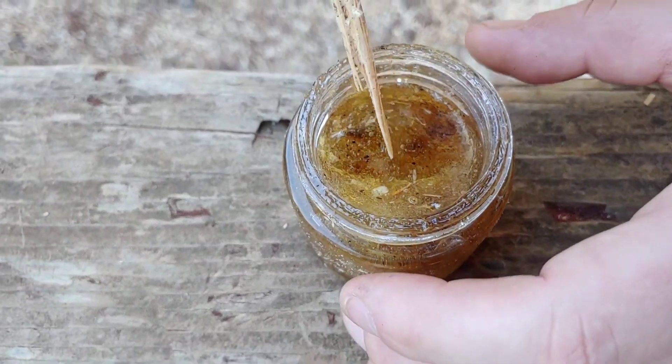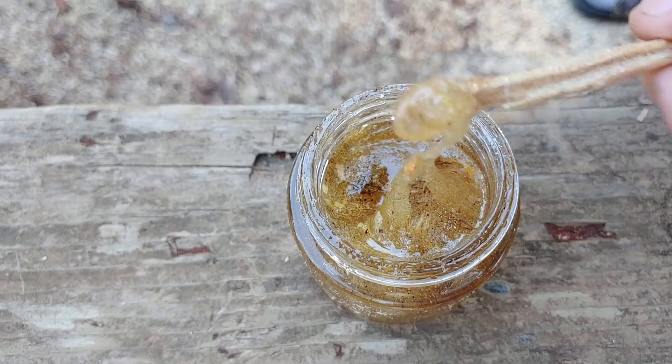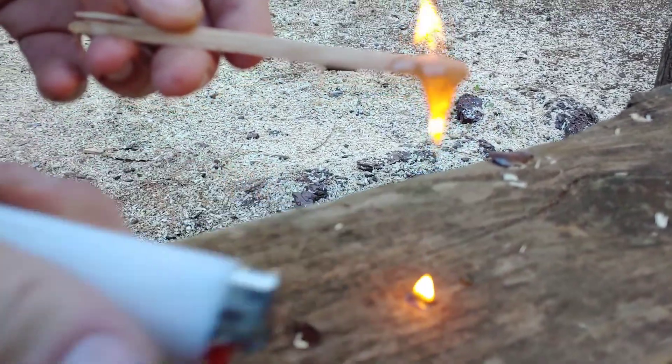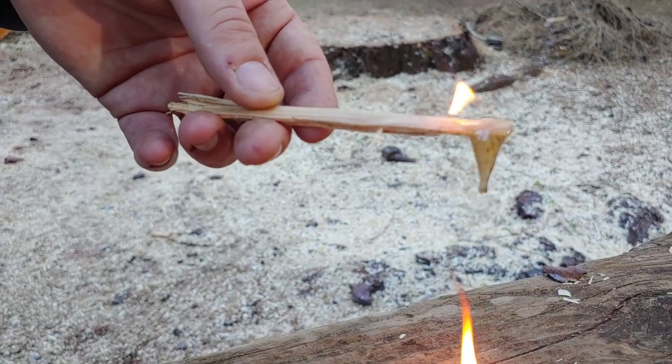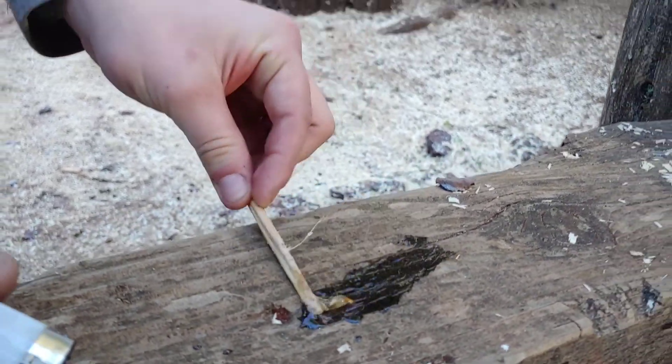I'm sure you guys already know this, but if you didn't — it's also highly flammable. You can start a fire really easy. I said that earlier too, but I'll show you. See that? It's super flammable.